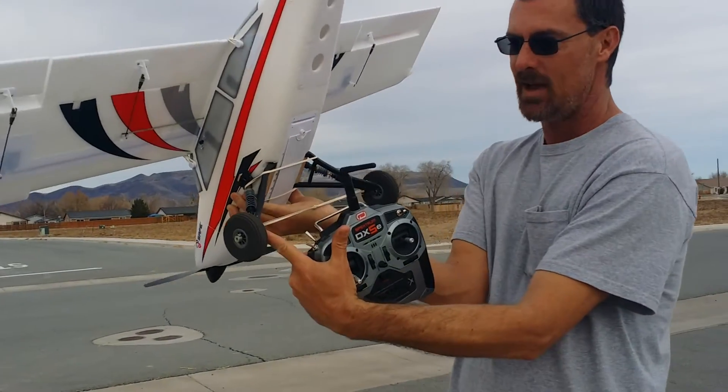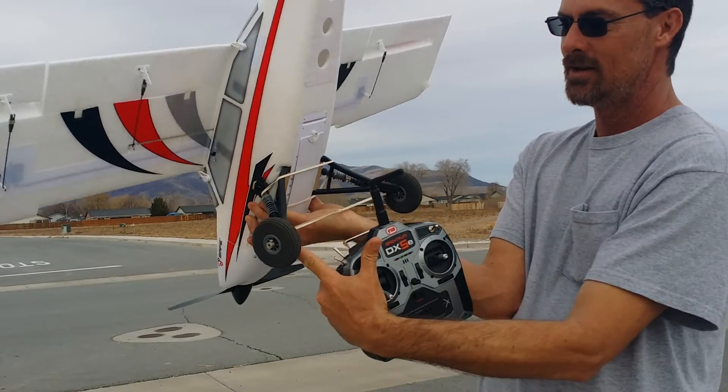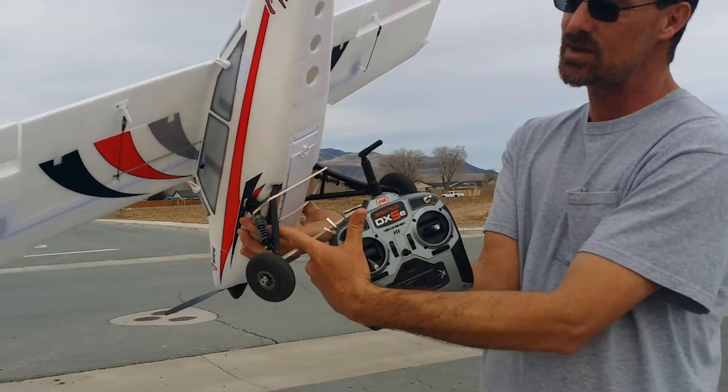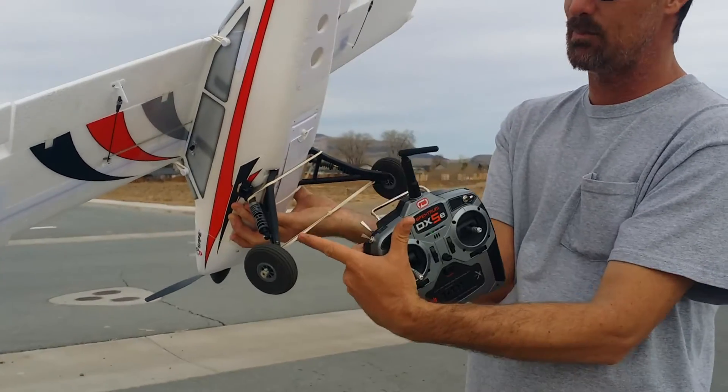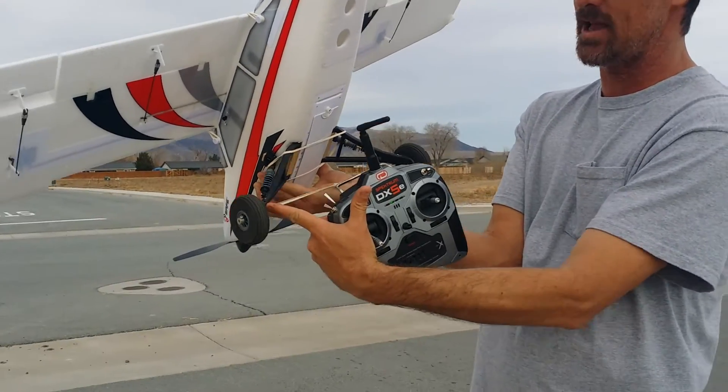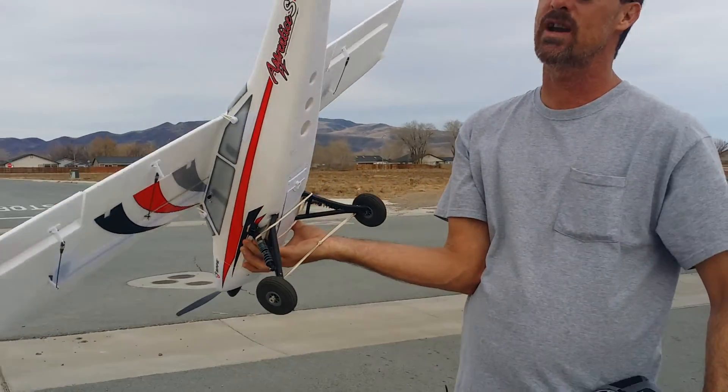Secondly, I hand made tail dragger landing gear. I'm having some spring issues — I can't get springs that are stiff enough, so I put the rubber bands in there just so I could showcase the plane and the function of the landing gear. I'm going to fix the spring issue.